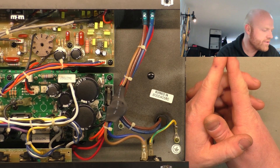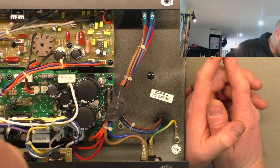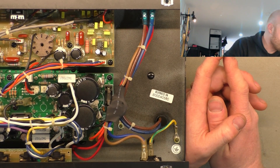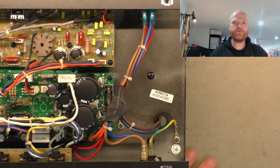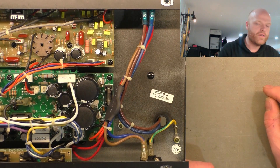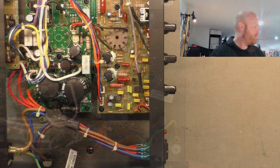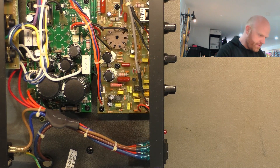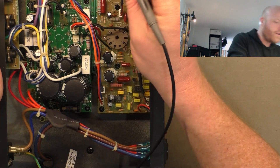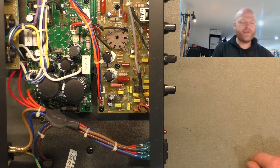We might be able to find something similar that runs a similar configuration of outputs and also has the other windings to suit the low voltage supplies - which in this thing, looking at the regulators, is plus minus 15 volt. We'll have to check currents and stuff, and maybe find one that's got similar screw patterns. Otherwise we might try and track down the actual 240 volt transformer - there might be some floating around out there. In the meantime, we'll check the internal fuses. They look intact, and indeed both of them are.